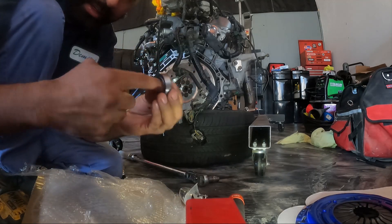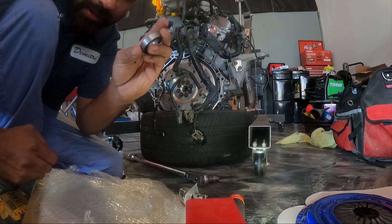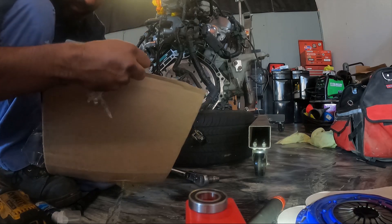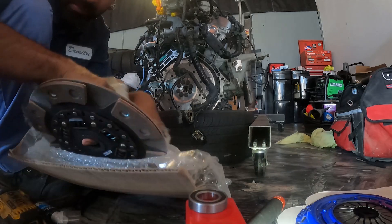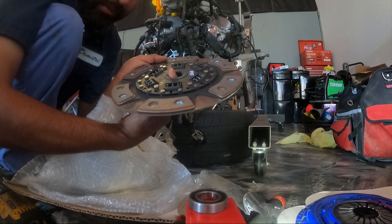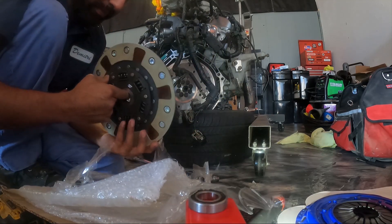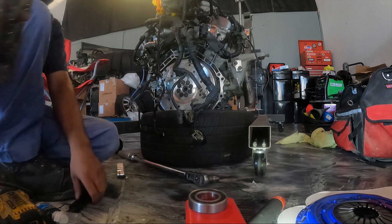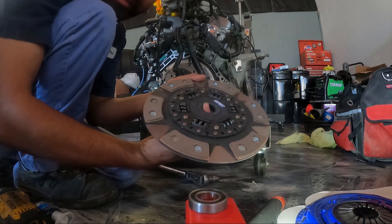It comes with a bearing, as I said — since you're reusing your flywheel, it comes with a bearing so you put a new one in. But we're not gonna be using it. Now we're gonna go ahead and mount it with the alignment tool it comes with as well. Yeah, here it is, let's get this on.